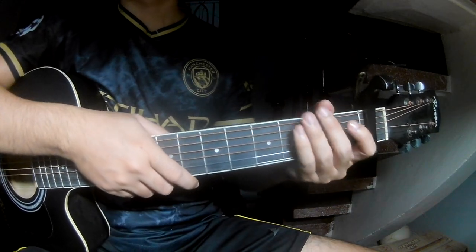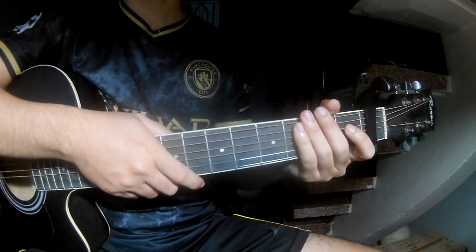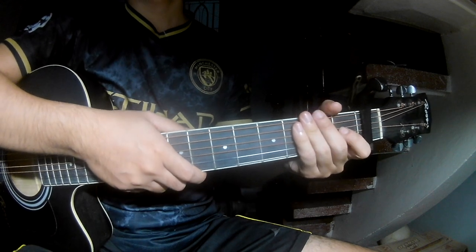Hi everyone, today we'll see how to play 'Too Good to Be True' by Cassie McRae. You can find the chord chart link in the description.